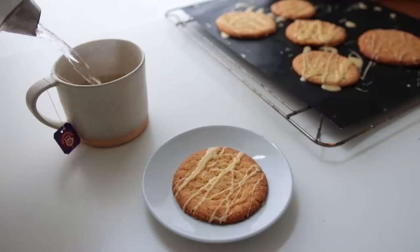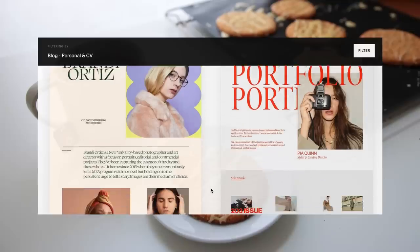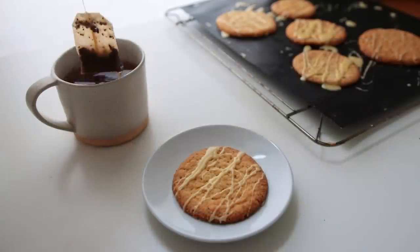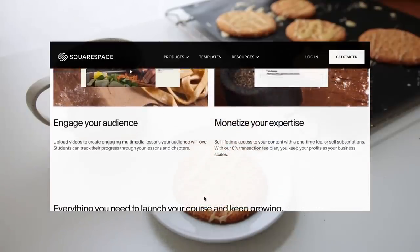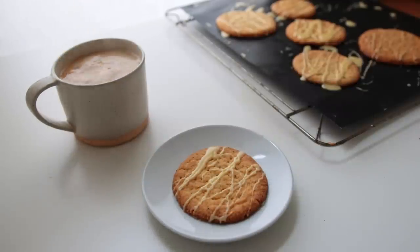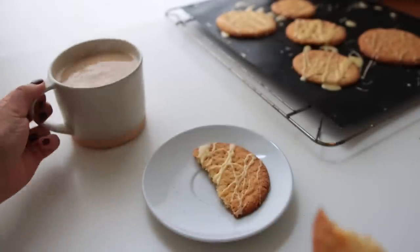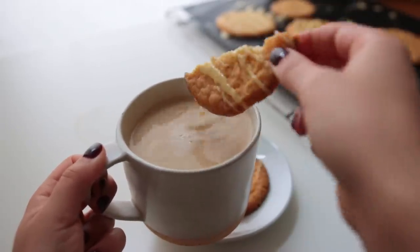A word from today's sponsor: create a beautiful online presence and grow your business and brand using Squarespace. Whether you need a new website, a cool logo, or an online newsletter, Squarespace has got you covered. They now also offer all the tools you need to put together and sell your own online course — upload videos, customize to your liking, and charge a one-time fee or sell subscriptions. Go to squarespace.com and use the code 'minaroam' to get 10% off your first purchase of a new site or domain. Thank you so much for being here — I really appreciate you and I'll see you soon!